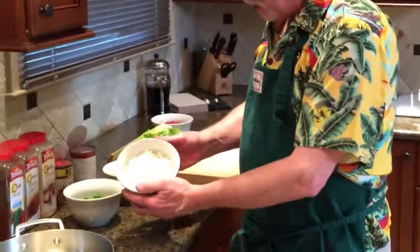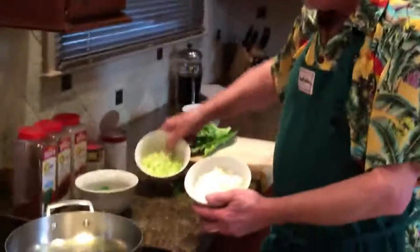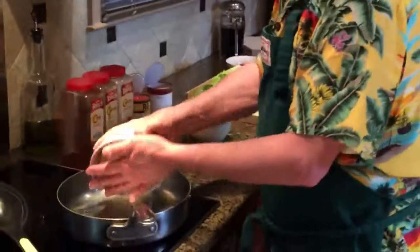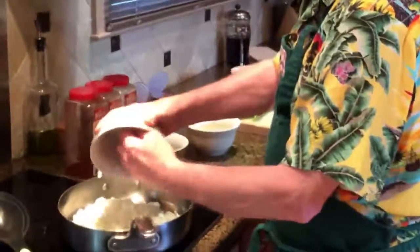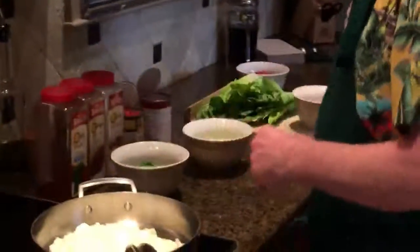The three main ingredients are onions, poblano pepper, and celery. We'll put those in - we've got a pan already hot. We're just going to cook those until they're about halfway done.